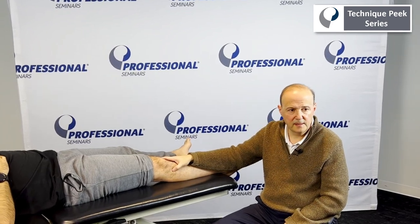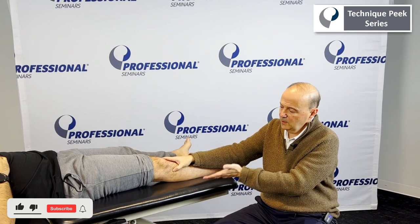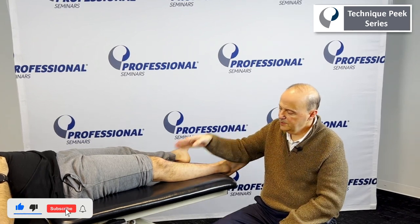Hi, it's Rob Shapiro from Technique Peak. Now we're going to look at the superior tib-fib joint, and the angle of the joint is going to go more to a posterior medial direction.